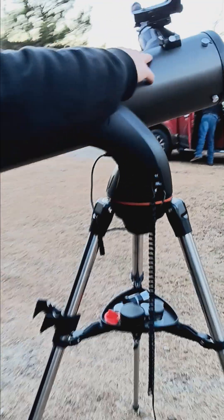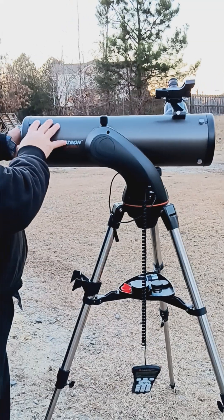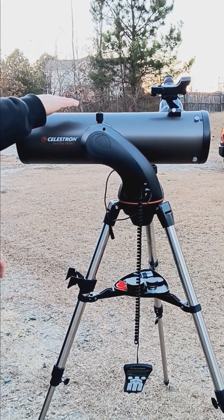First of all, you have to level the tube, and you can do that manually because it's got clutches in there to protect the OTA. I aimed it and made it kind of level, so right now it's level.